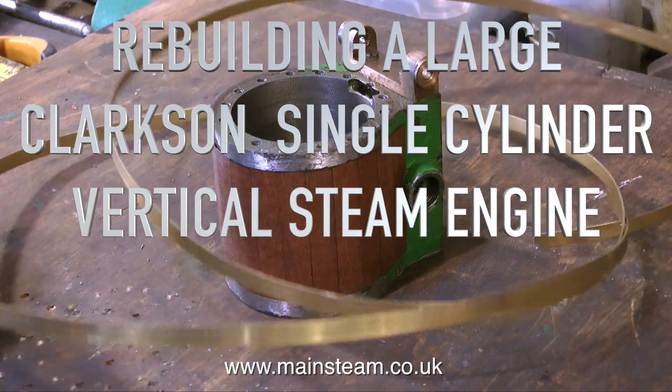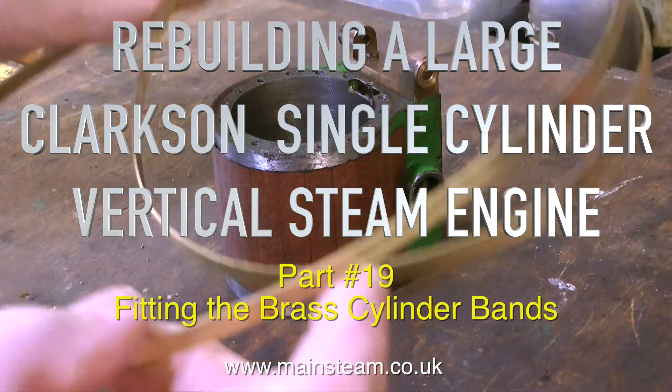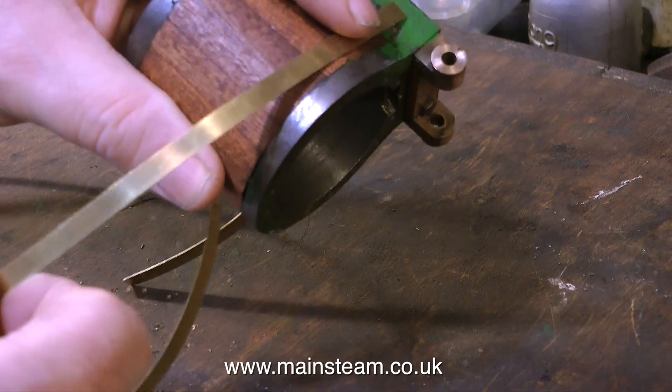Welcome to part 19 of rebuilding a large Clarkson single-cylinder vertical steam engine. This is a piece of brass boiler banding, and what I'm doing is cutting it to length to fit around the cylinder.